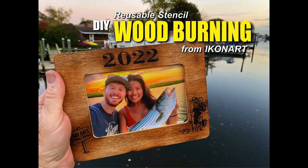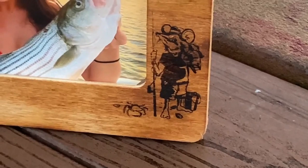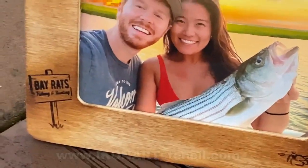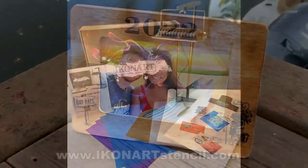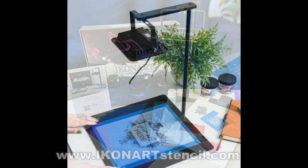Welcome to DIYEasyCrafts.com. Today we're going to take a look at how to make reusable stencils for wood burning from Iconart. I wanted to make some nautical picture frames with a Bayrats theme and experiment with these stencils, but I did it with art that had very fine lines. You can find these on iconartstencil.com.